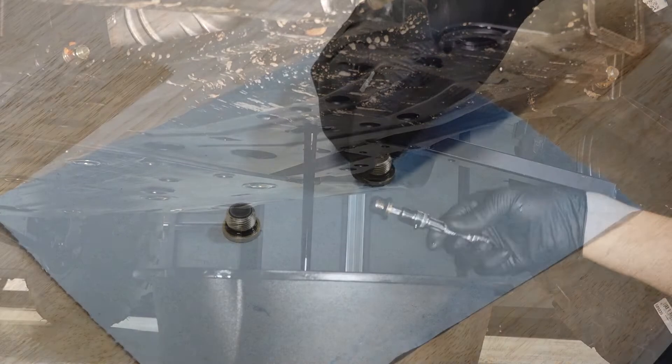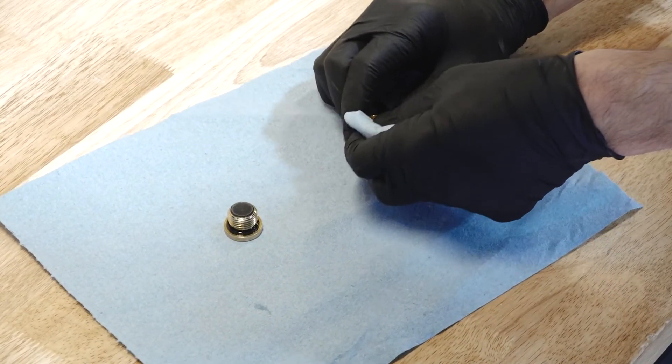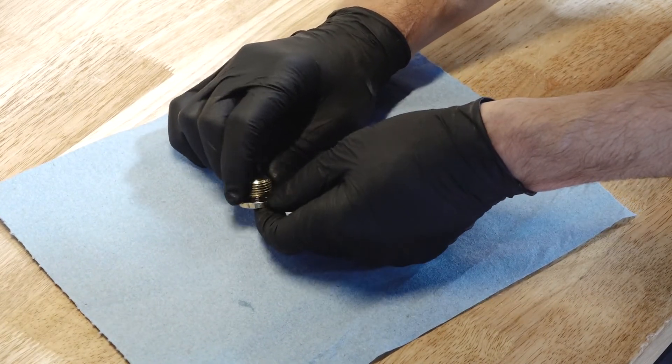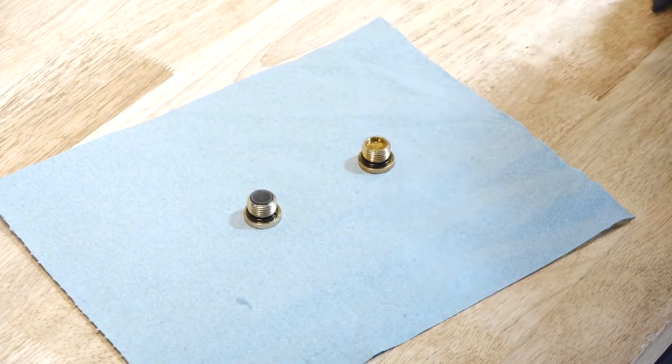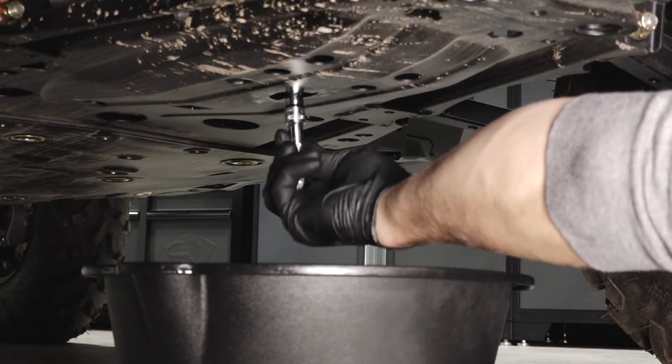Before reinstalling, clean any dirt or debris from the fill and drain plugs. Inspect the O-rings on both plugs and replace if necessary. Reinstall the drain plug and torque to specification.